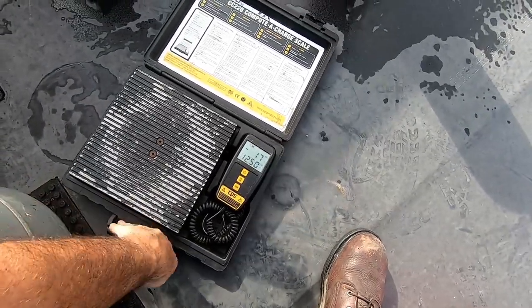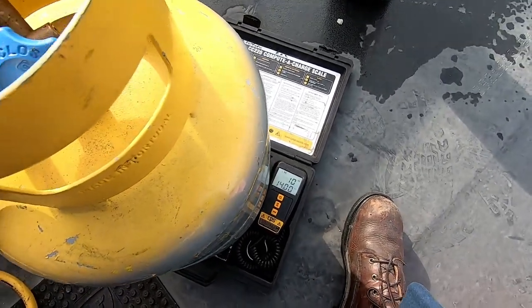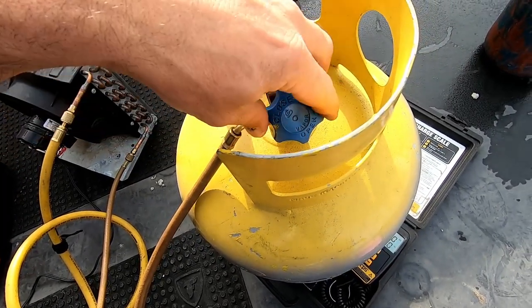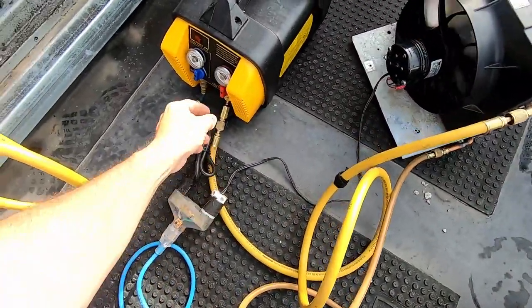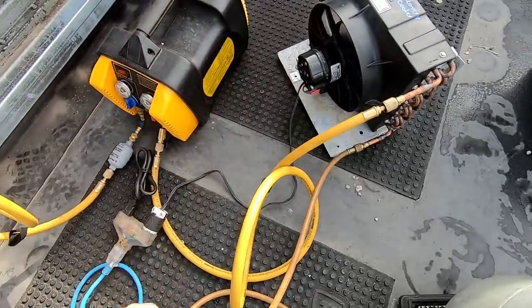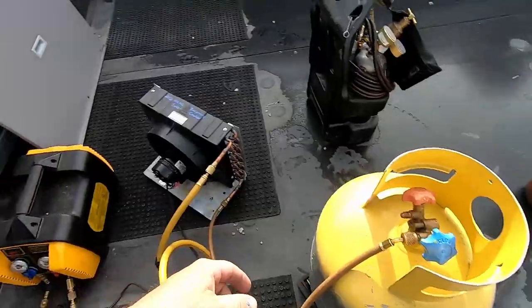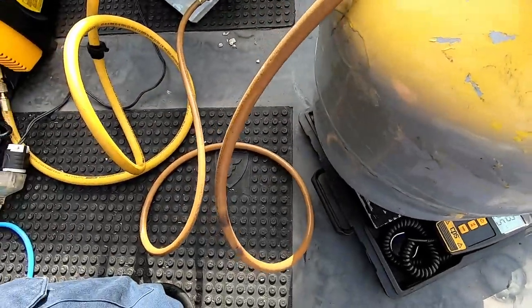Luckily today it's not super hot - maybe 70, 72 degrees out. We're going to zero this scale out so we can monitor how much weight we're putting into the tank. We've already got the tank evacuated. Go ahead and get her started - I used a splitter here to run the fan. There we go, she's sucking it through. I'd already purged my hoses all the way up to the tank - that's why you heard what you heard. You can see the hose shaking from the liquid going through it.